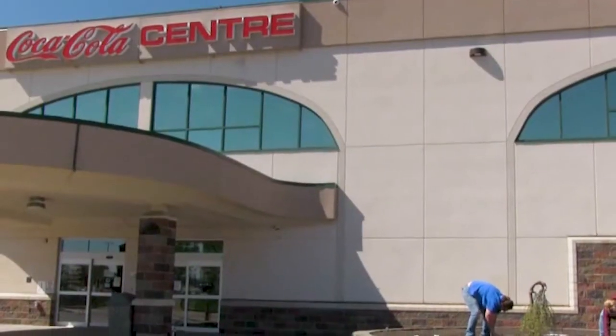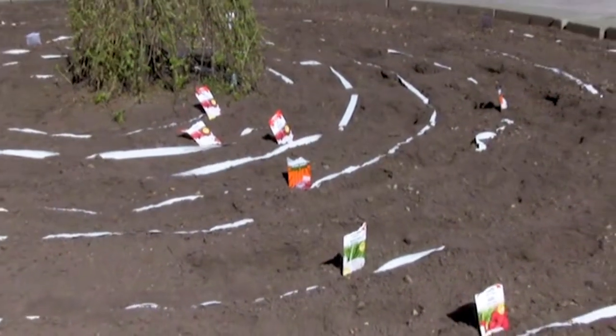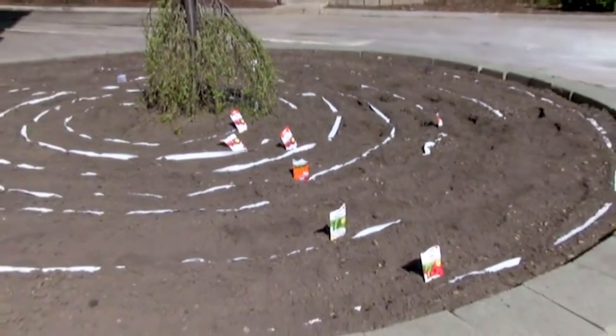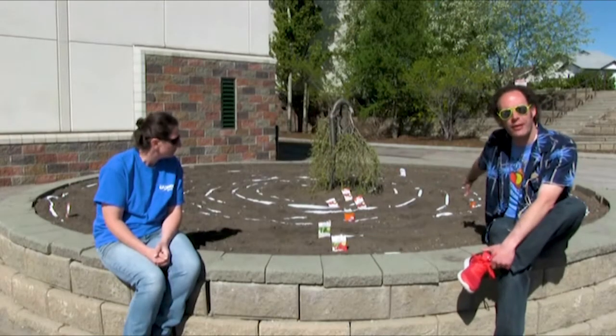This is the one that we're sitting at right now here at the Copacola Center. In this garden, we have all sorts of vegetables — from Swiss chard to tomatoes, to radishes, to beets, to carrots — and it's all going to be growing here throughout the summertime.